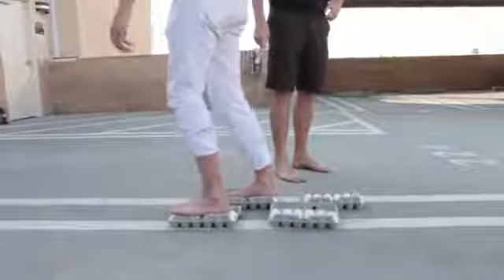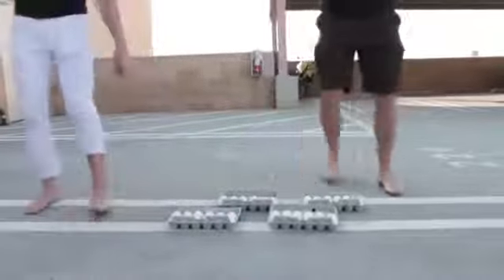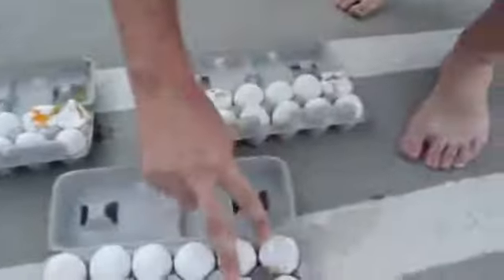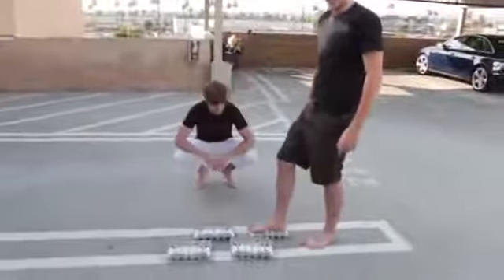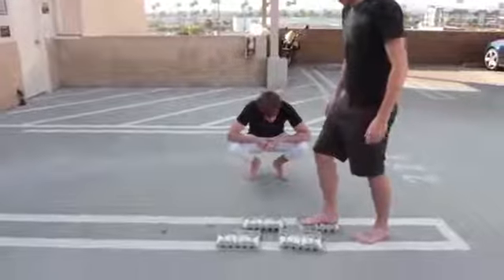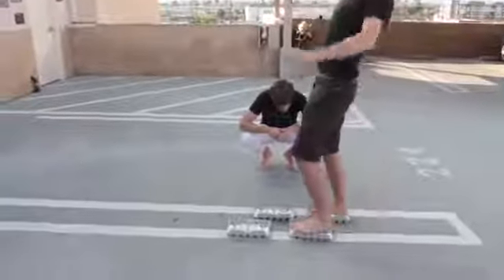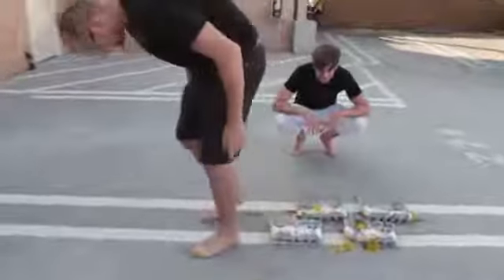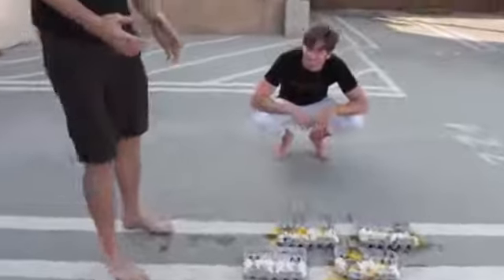Keep going, keep going — oh! Check it out, only two broke. How is it possible? Let's start again, I'm gonna walk on it — hold my hand. Well, that didn't work at all. I think it didn't work because he must have stopped on a couple of eggs already. You're an elephant!